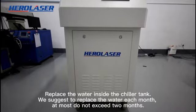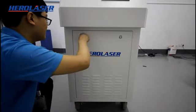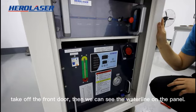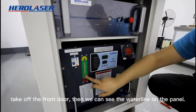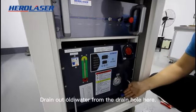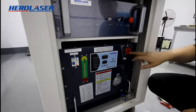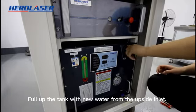Replace the water inside the chiller tank. We suggest replacing the water each month, and at most do not exceed 2 months. Take off the front door, then we can see the water line on the panel. Drain the old water from the drain hole here.